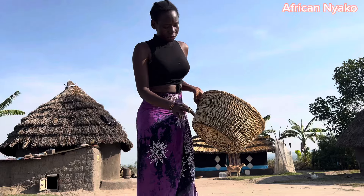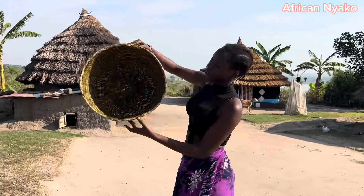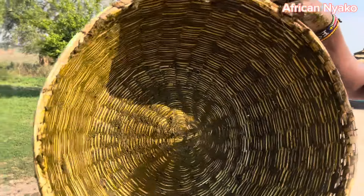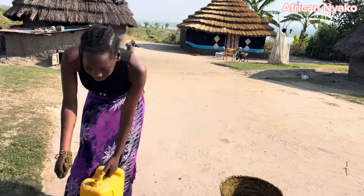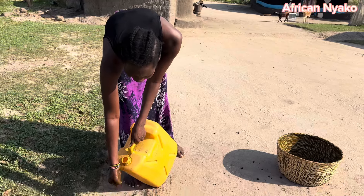Once it's dry, I'll be removing this one like this — I don't want to spoil it. Let's see what it looks like right now. Let me do one more fine attachment at the top. That's it.